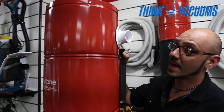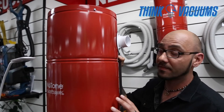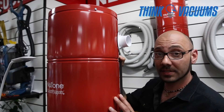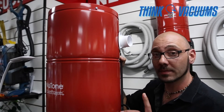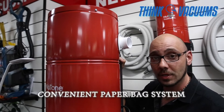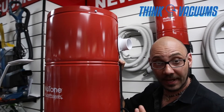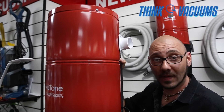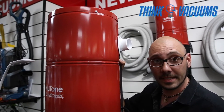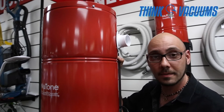An important fact about the Pure Power series: the PP5501 is the only system in this series that requires a paper bag. The benefit of the paper bag is better filtration — it helps capture dust mites, allergens, and pollutants that would otherwise be expelled back into the environment. It's disposable: you take it, throw it away, replace the bag, and you're done.